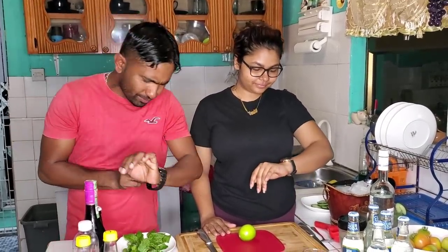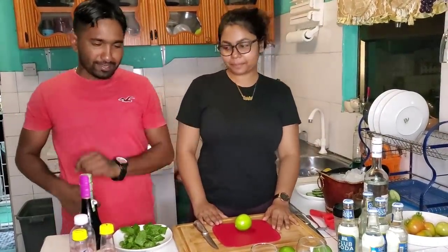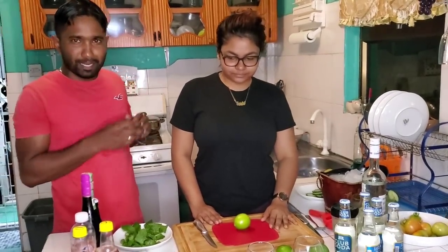What time is it? Quarter past seven out in Guyana. So we are going to do a special drink today. This is my guest Angie Lee Wong Sing Wong Yang.